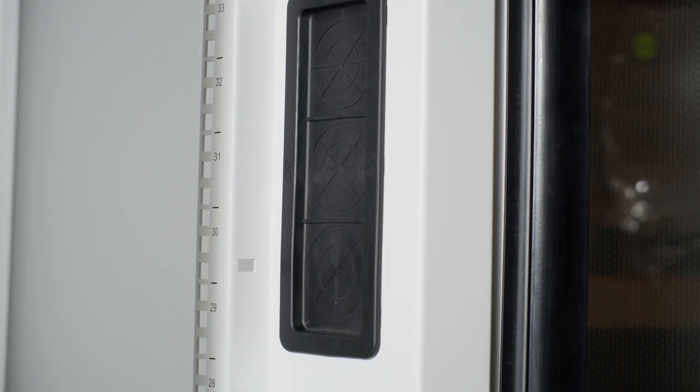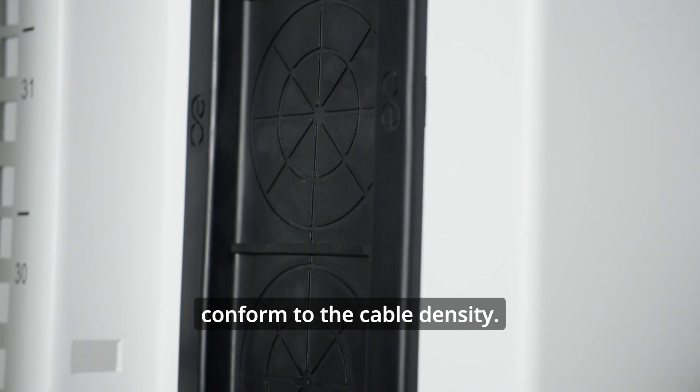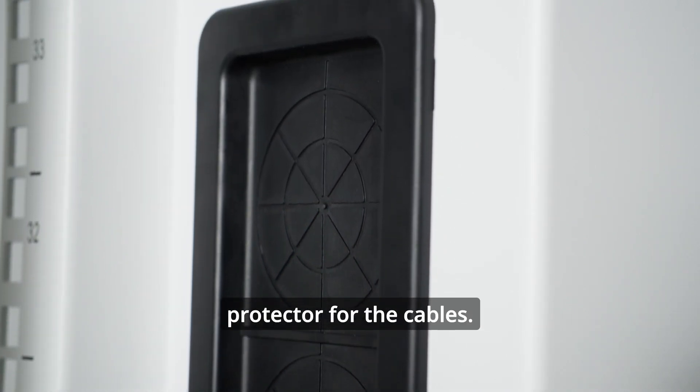Each equipment mounting rail on the 800mm wide version has five openings for cable pass-through. These openings are sealed with rubber grommets that can easily be cut to conform to the cable density. The grommets not only reduce bypass airflow but also serve as an edge protector for the cables.